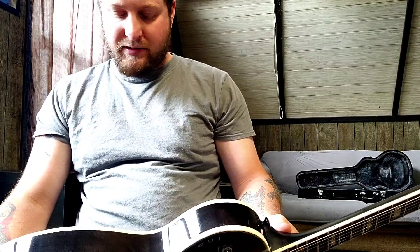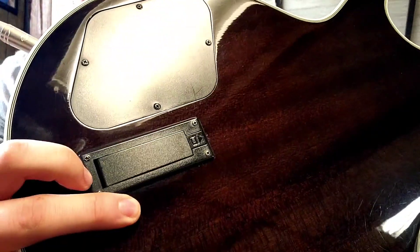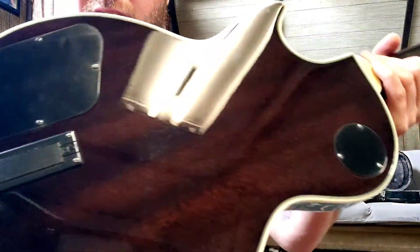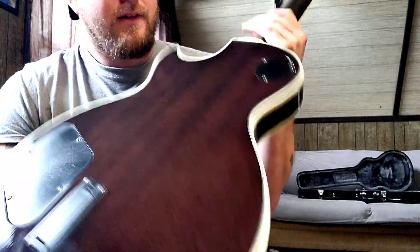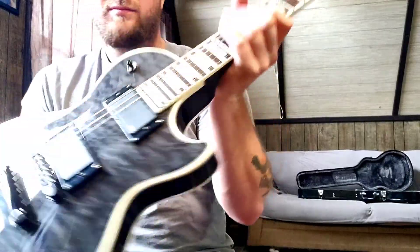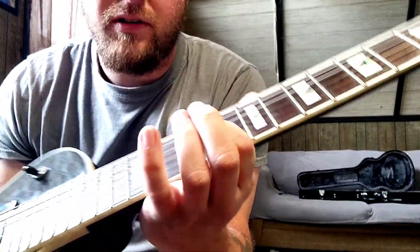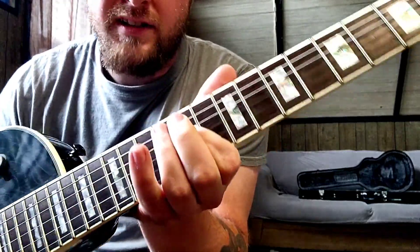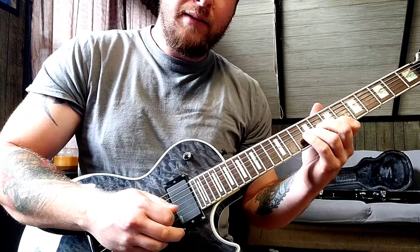I'm pretty impressed with this. It's got the battery compartment where you can just open it — you don't have to take any screws out or anything. There's the back; you can see it's trans as well. Double binding. I believe it's a Rosewood fretboard. This is a 10-year-old guitar and the frets seem pretty good size — might be medium jumbo.